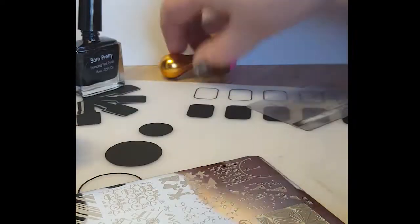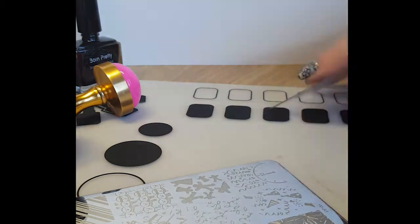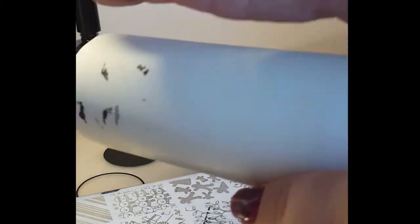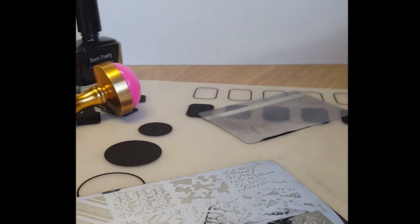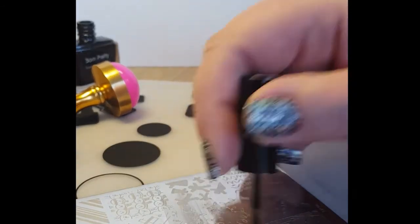Onto DP06 now. I wanted to use this image at Christmas but because it was too big for my nails I didn't — but now I can. I'm going to repeat the process again: first onto the white stamper, then the pink. This is only the second time that I've done this, so it's really, really easy.